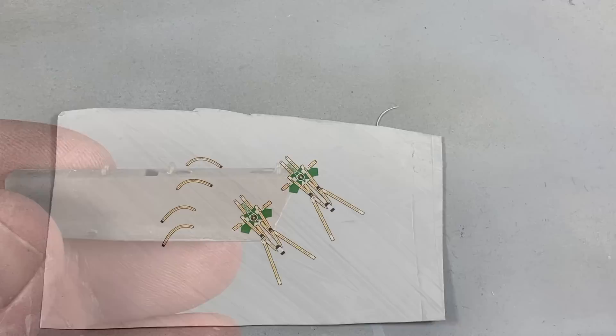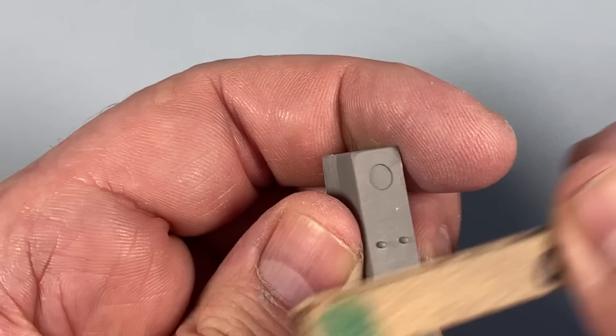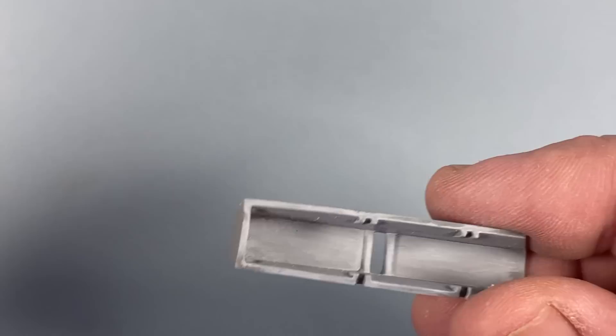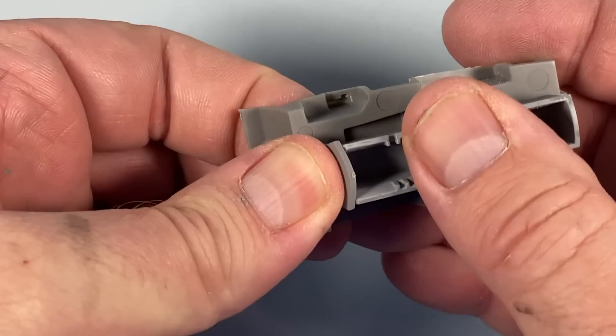I'll just give it another wash of decal solution to make sure they really stick properly. I'll leave those to dry and get on with a lot of other things - I've got the rest of the cockpit to build. I'm just joining the nose gear bay to the bottom of the fuselage. There's a tiny bit of plastic here that just needs to come off - it's part of an ejector pin. It's the first ejector pin I've noticed with any problems; all the rest seem well, sort of recessed almost, like someone's gone around and individually cleaned them up. This piece just has to sit on the bottom, so I'll just glue that up.